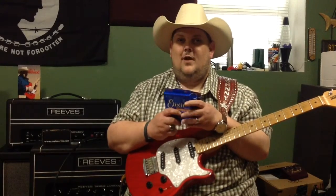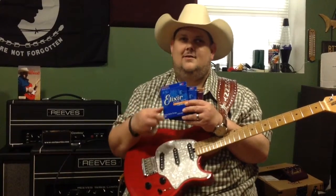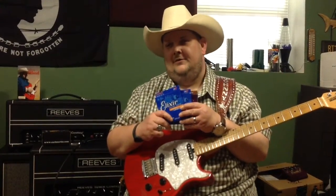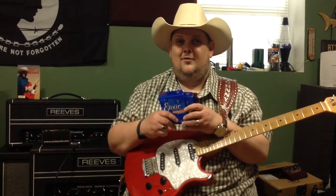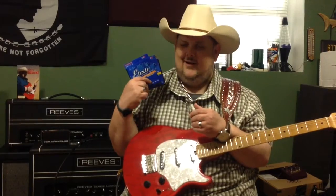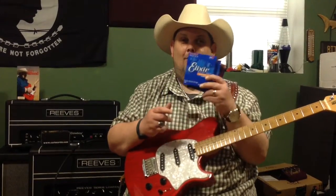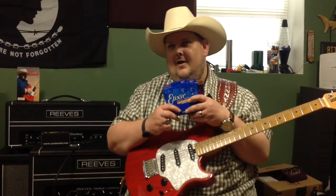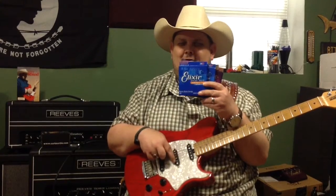But folks, I depend on these strings every day of my life. I'm playing at least six to eight hours a day — whether I'm giving lessons, I'm in the studio, or I'm on the road with the Johnny Hyland Band. These strings are the things that I swear by. These are my secret weapon right here. Now guys, I know that they weren't on the rig rundown, but I hope and pray that you sincerely watch this video and go to your local music store and pick up a pack of Elixirs today.